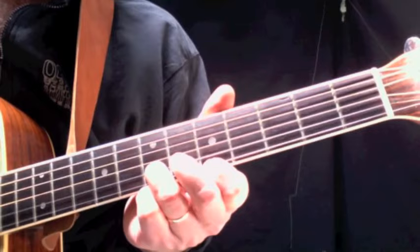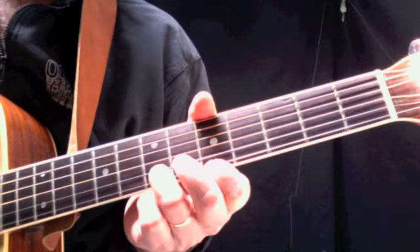Then move them down to the third and fifth frets respectively and slide them back up. So it's five counts: one, two, three, four, five. You're going to repeat that — play it twice.